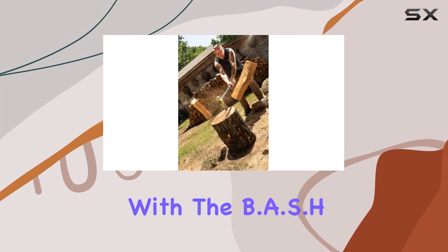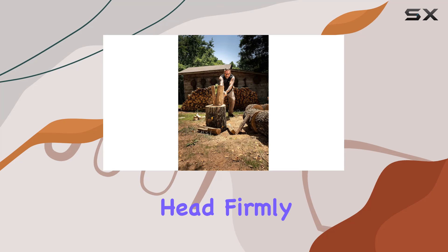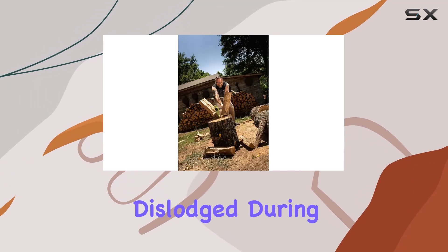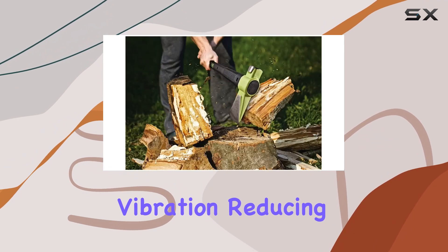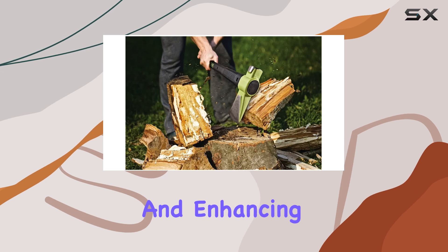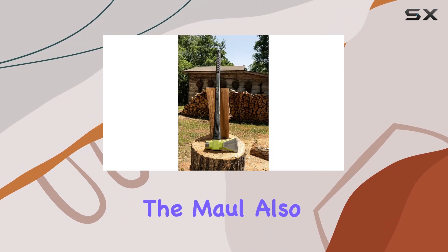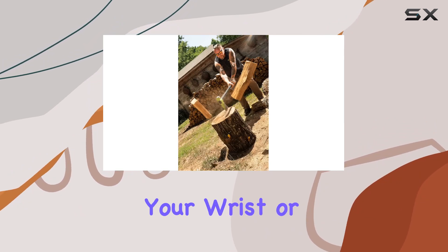Safety is a major focus with the BSH Maul. It comes equipped with a safety plate that locks the head firmly to the handle, preventing any risk of the head becoming dislodged during use. The anti-vibe neck design helps to minimize vibration, reducing hand fatigue and enhancing comfort during prolonged use. For added convenience, the maul also includes a lanyard hole, allowing you to secure the tool to your wrist or a stationary object to prevent accidental drops.